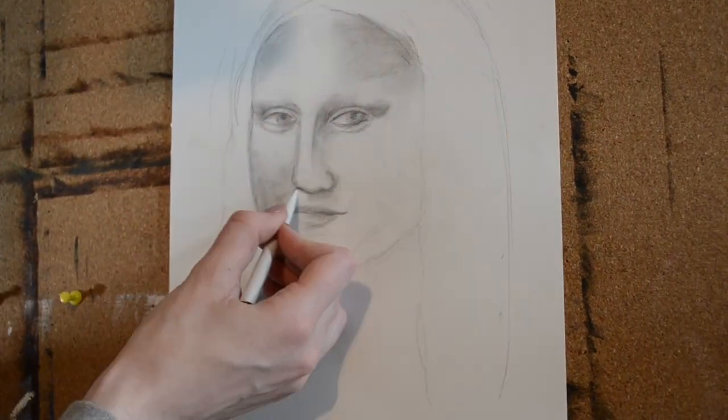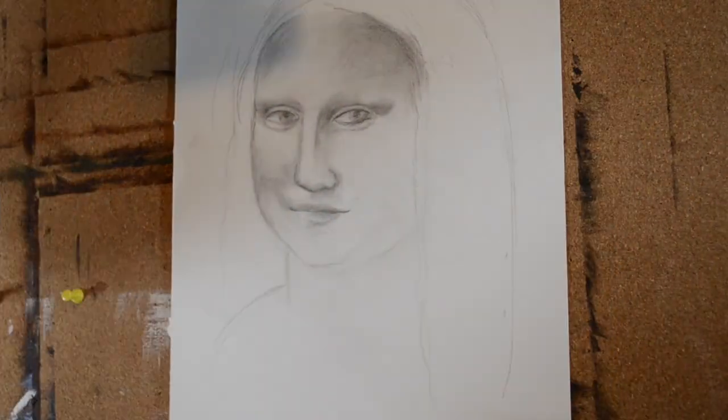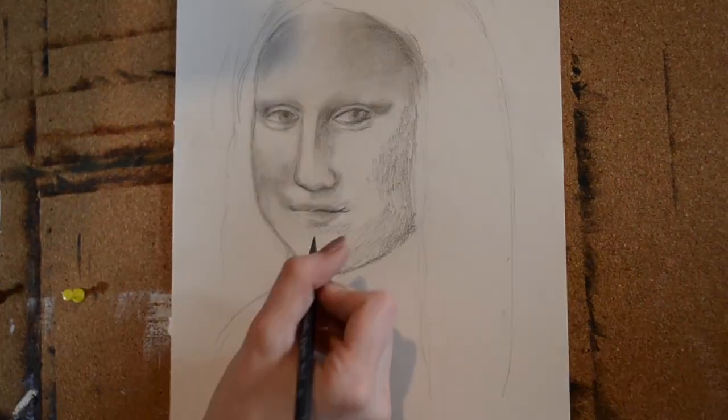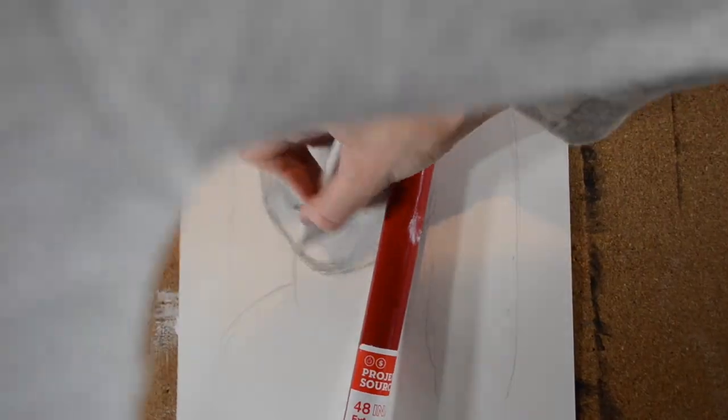I'm also starting to add some shading to the lips. One trick for drawing lips is to remember that if the lips were in three different sections, it would be about one-third of that section for the top lip, and two-thirds would be the width for the bottom.